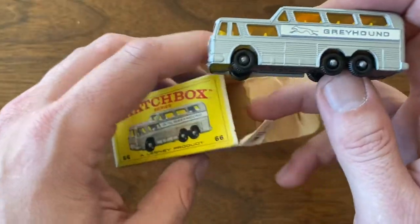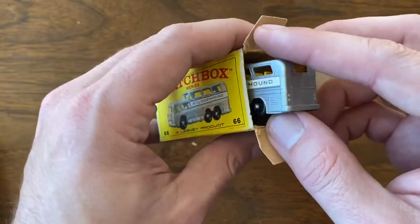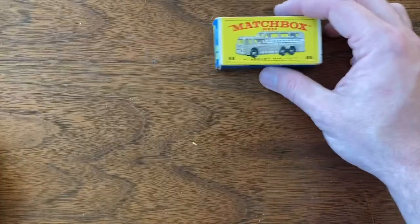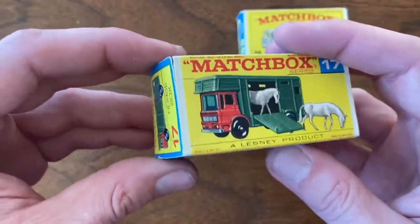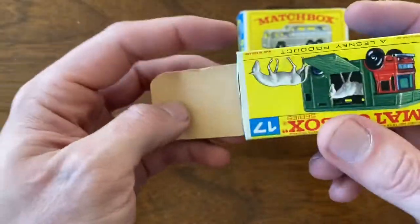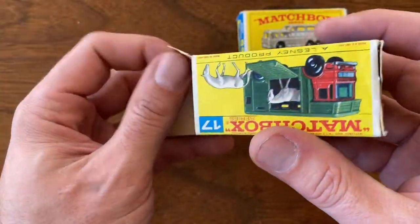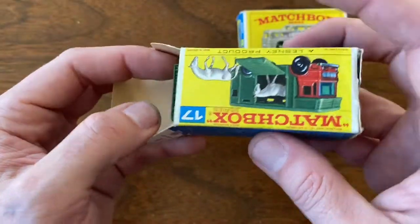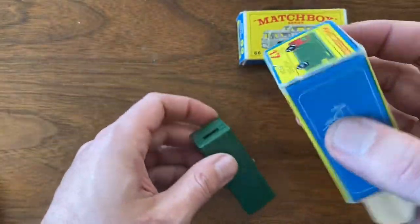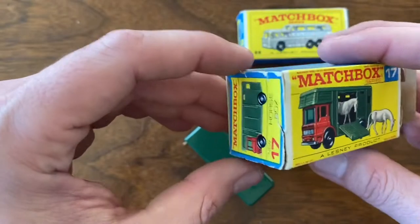The box has a couple of issues but all easily fixable. As I mentioned in earlier videos, the way I bought this collection as a whole it ended up breaking out to about $13 a car, and most of the time I'll spend $13 for a box alone, let alone some mint condition cars. So I got a very good buy on this.